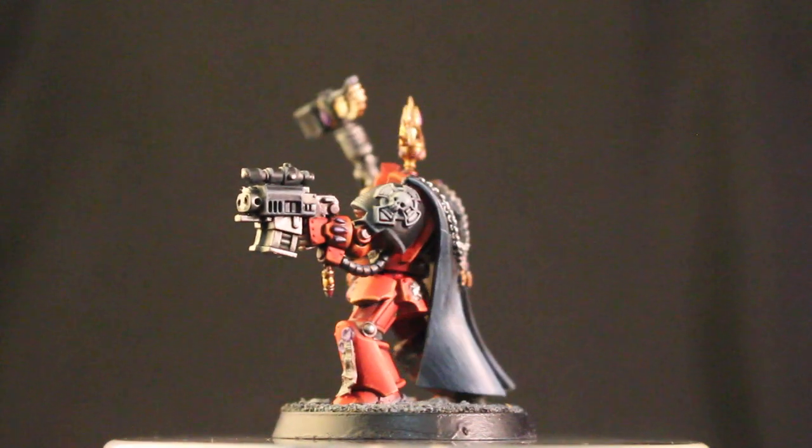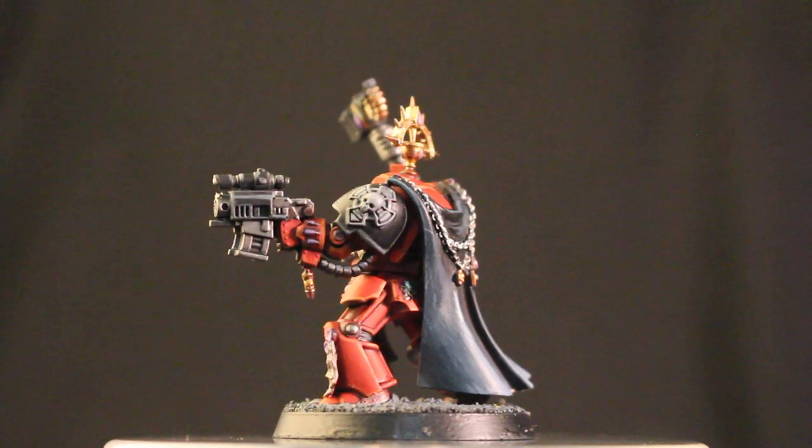I'll do that as a White Dwarf Weekly with you so you can really see what that was.